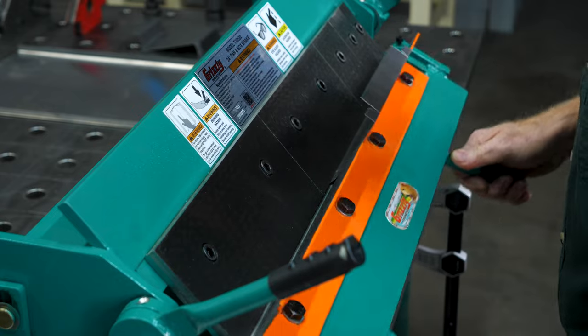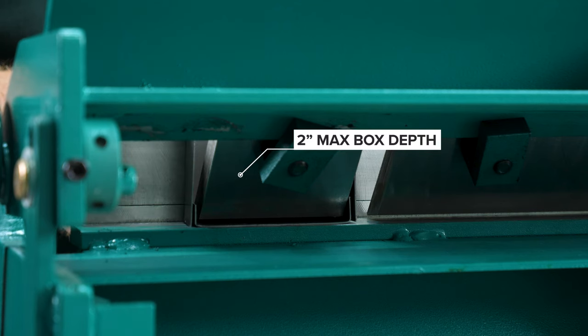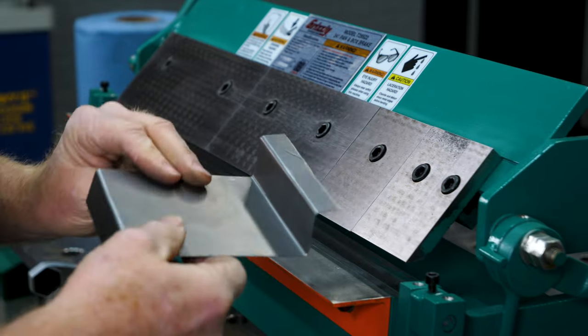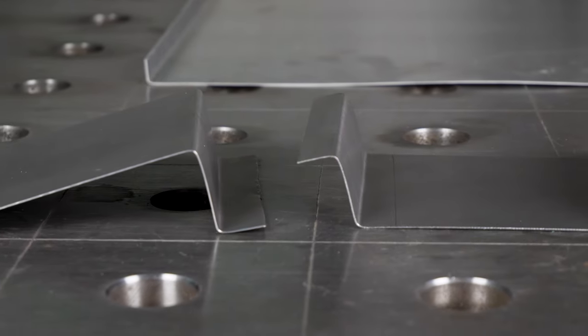The Grizzly 24 inch pan and box brake offers a maximum box depth of 2 inches and even creates reverse bends as small as 3/8 inch to cover all your detailing needs.